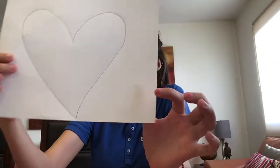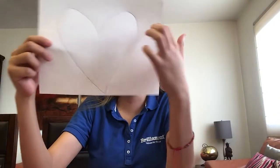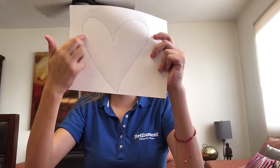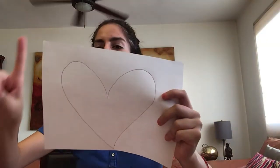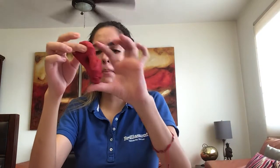Now, we are going to do this activity. In this paper, I have a heart like this — a heart. First, you have to trace the heart with your finger, okay? Then, we have some Play-Doh, like this.